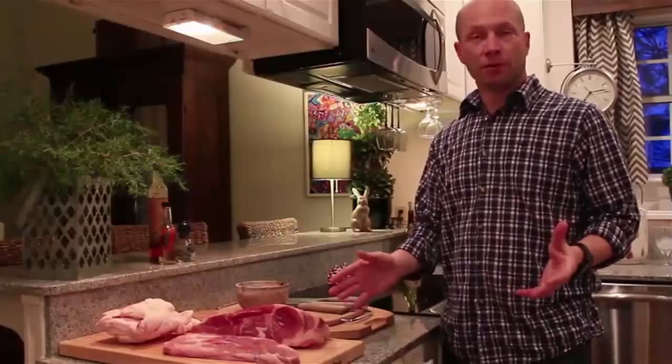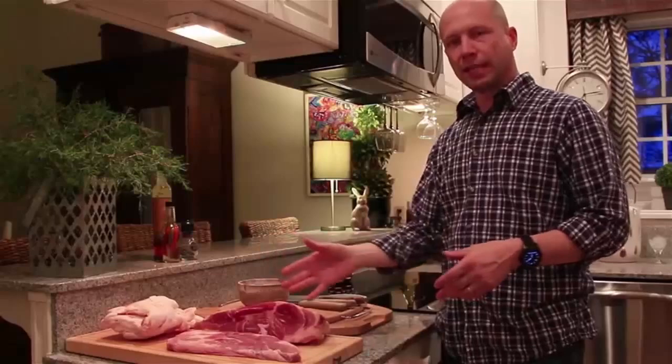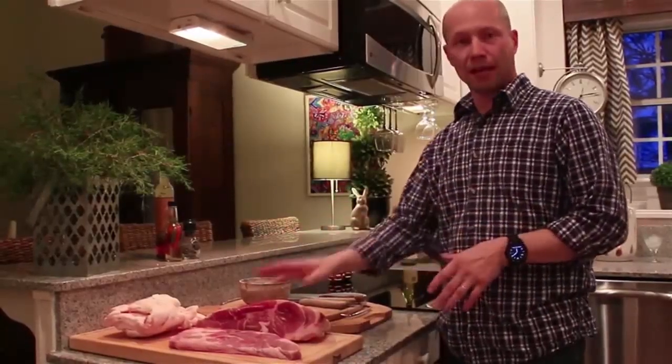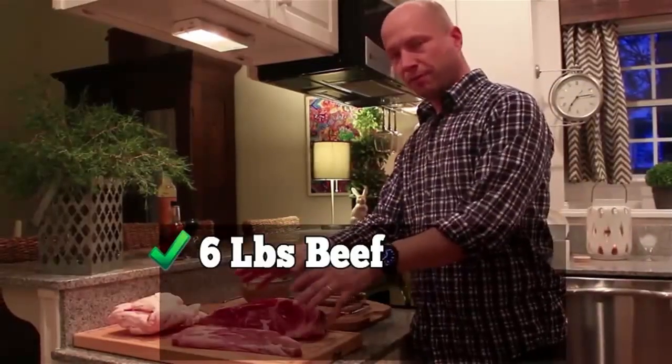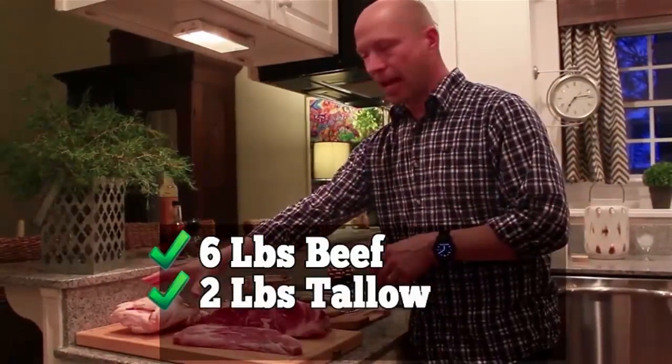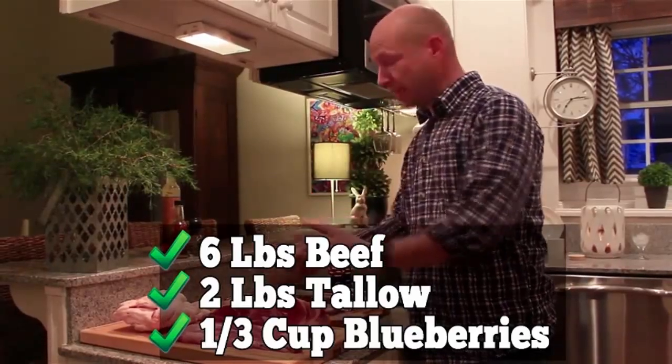Natives used whatever was available to them — bison, elk, moose, deer — but nowadays people just use what they can buy. You just need to remember to select a low-fat red meat, and beef is perfect for this. You'll need 6 pounds of beef, 2 pounds of rendered beef tallow, and a third of a cup of strawberries or blueberries. Don't include nuts, seeds, vegetable oils, grains, beans, or dairy products of any kind.